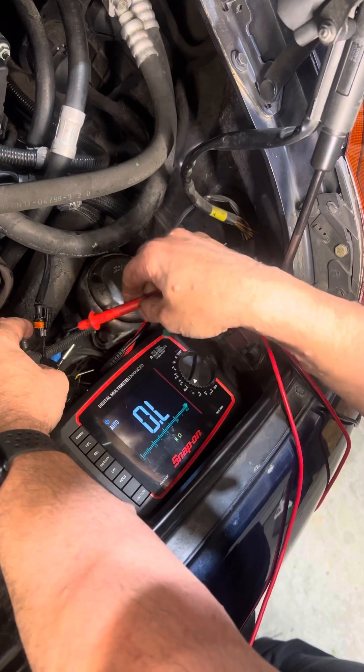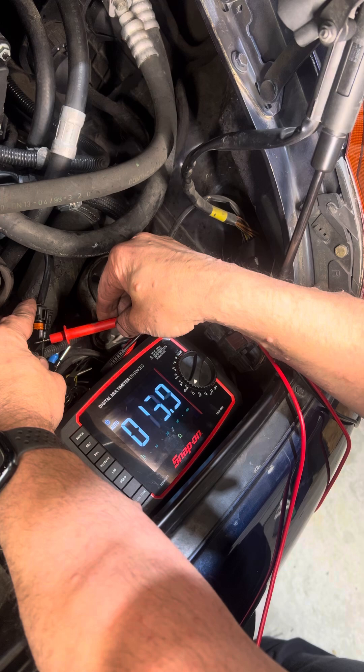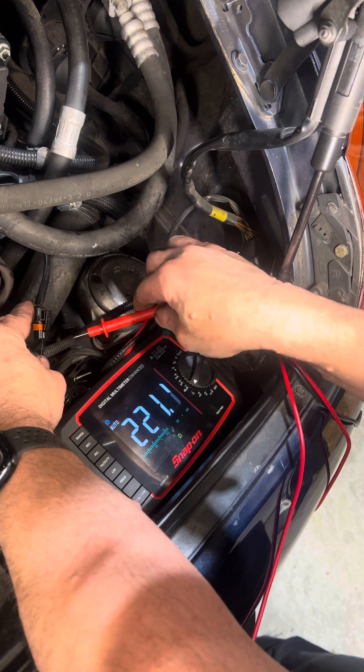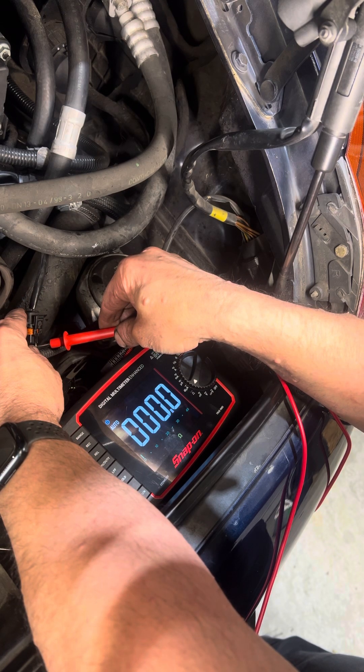So the terminal's hooked up in there. We might have a bit of a high resistance issue looking at the way this is — but no.